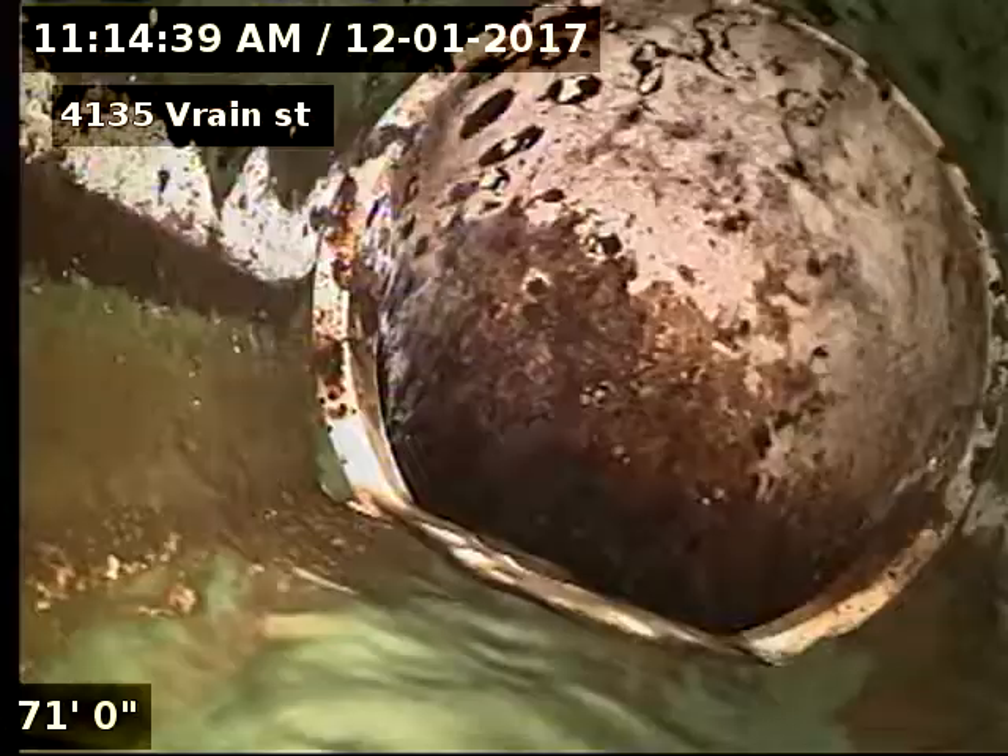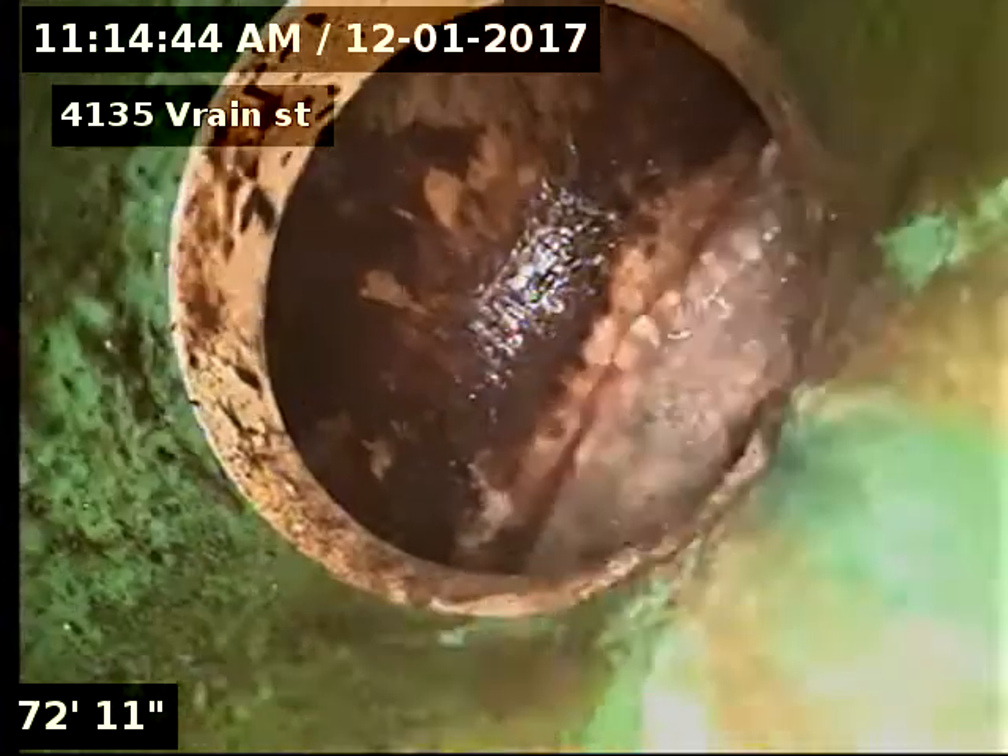Just flip my camera here. There we go. There's our tap connection.